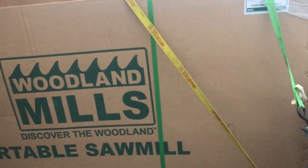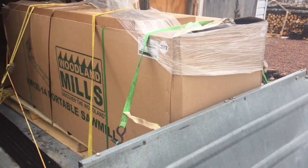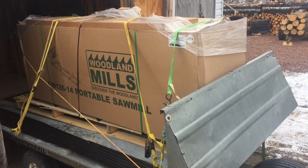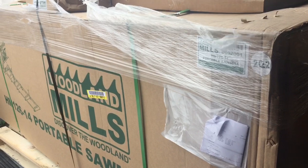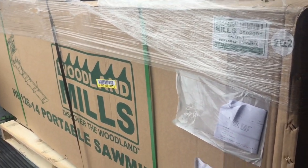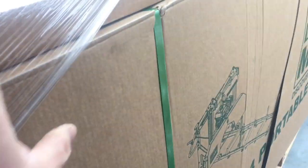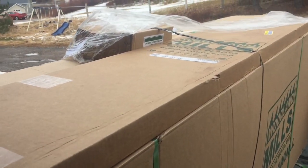So we're gonna start taking her apart and eventually get her in on the bench there. Just having a look at her. The box came in pretty good shape — not a hole or nothing in it. These here are the blades. Get that unstrapped there now. Take a look at her.